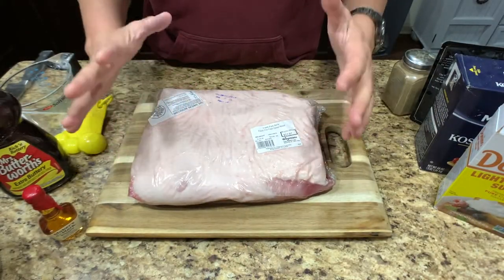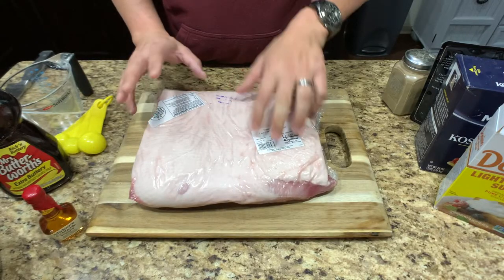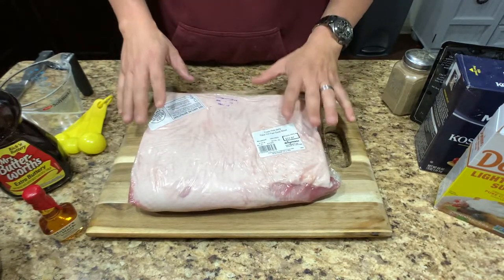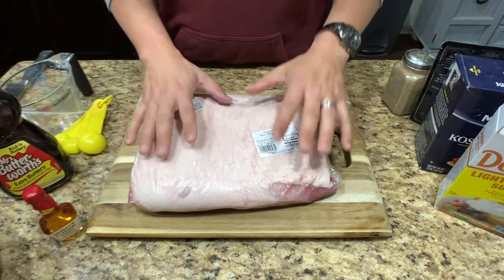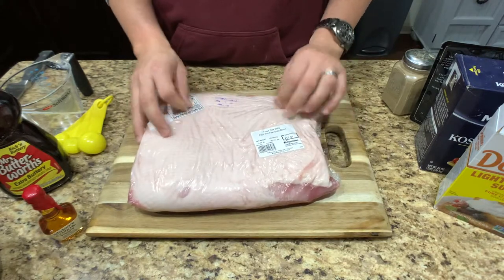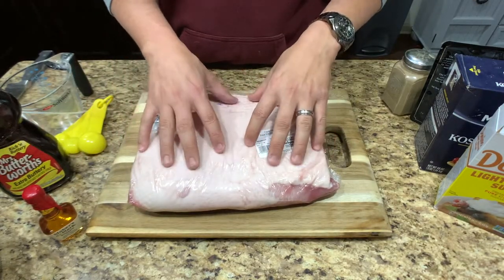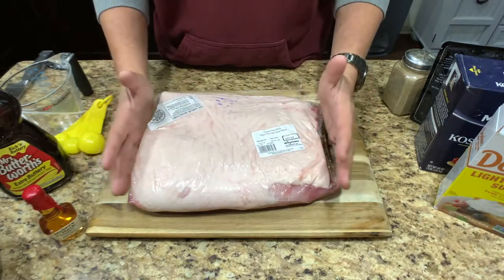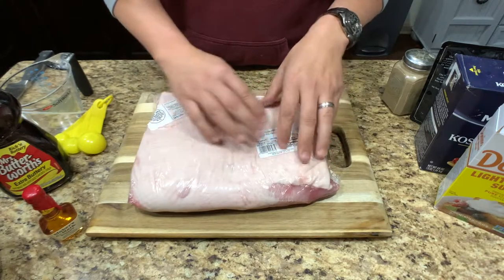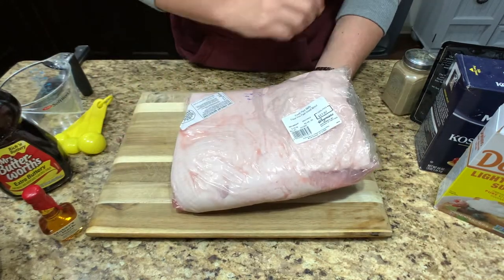All right guys, let's start with the pork belly. This is a just over five pound piece of pork belly that I got at Wegmans. It was $17.97. I'm sure you could find this cheaper anywhere else, but basically this whole recipe is based on a five pound pork belly. I'll put all of the ingredients and quantities in the description below. If you only use a three pound pork belly, take all of my measurements, divide by five and multiply by three.